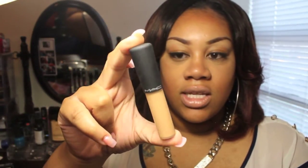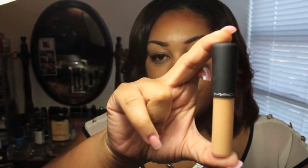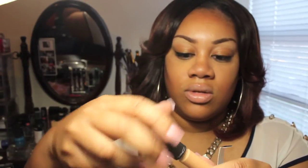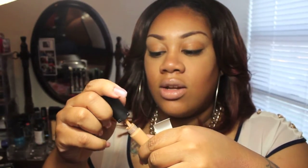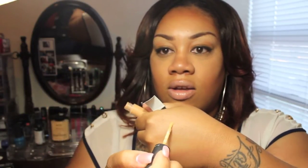The next concealer I got was the Mineralize Concealer in NC42, and this one looks just like this — it comes with a brush. I should swatch it on my hand to see how light it is. Oh yeah, so I can use this as an under-eye highlight as well. So these are both of the concealers — the Mineralize Concealer in NC42 and the Pro Longwear Concealer in NC42 as well.